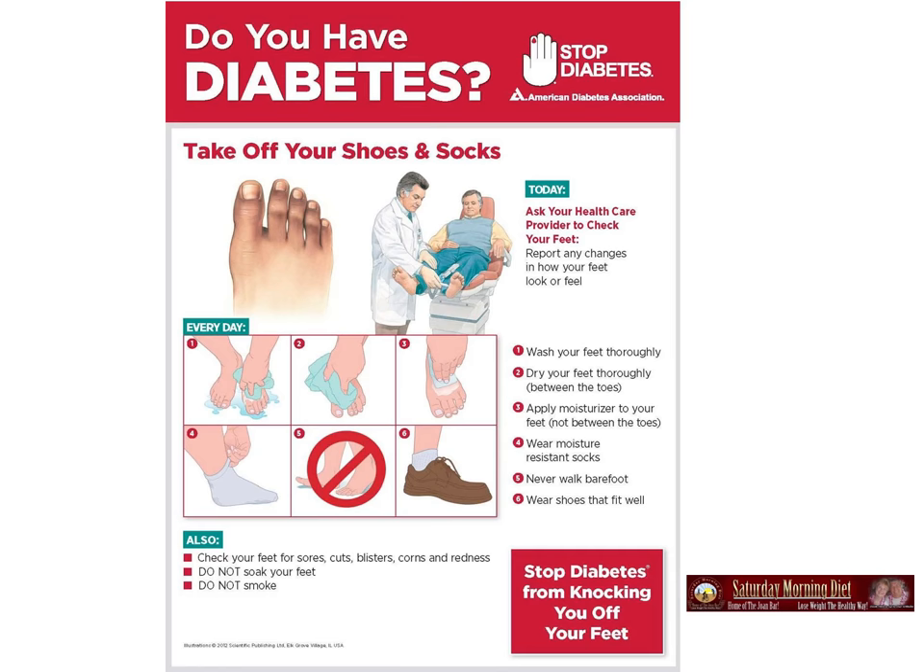Stop diabetes from knocking you off your feet. Also check your feet for sores, cuts, blisters, corns, redness. Do not soak your feet and of course do not smoke. And watch the color of your feet to make sure they're not getting discolored or picking up a dark tint.